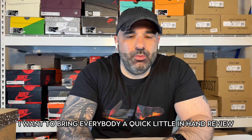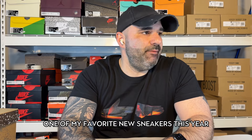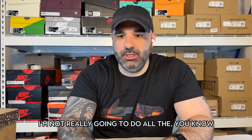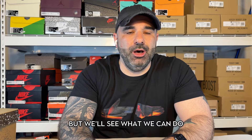All right, what's up y'all? It's Uncle Chrissy. Want to bring everybody a quick little in-hand review — one of my favorite new sneakers this year. Been trying to do a little bit more of these when I get things in hand. I'm not really going to do all the early Jordans and dunks for a year and a half down the road, but we'll see what we can do.